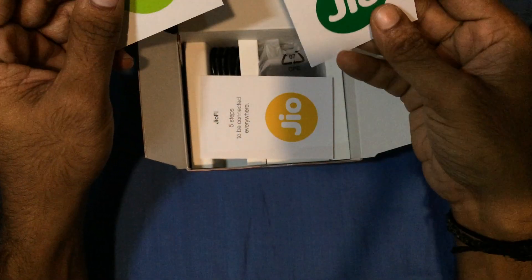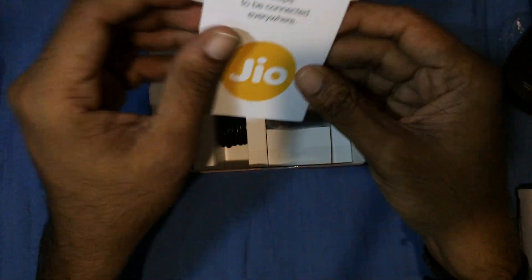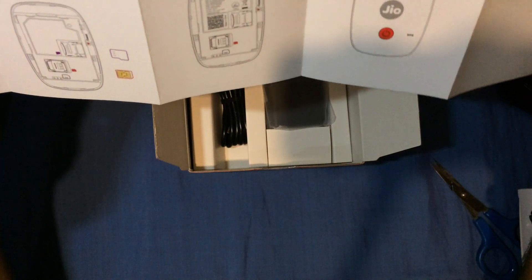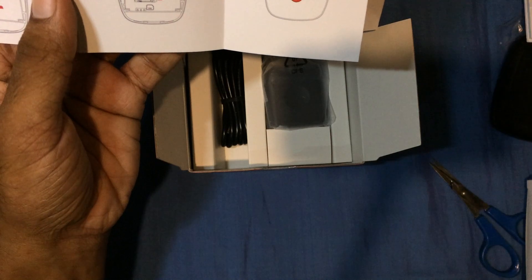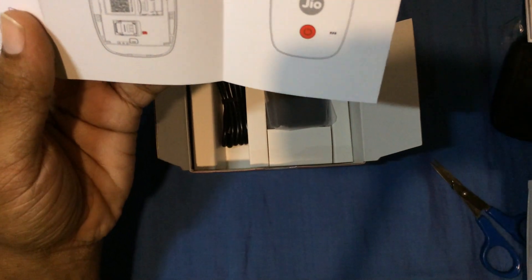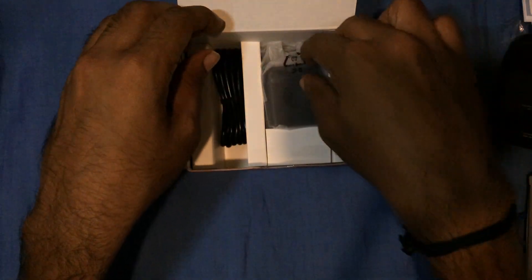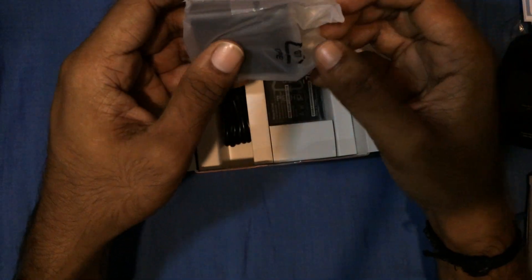Inside the box there are some papers and instructions on how to use Jio 4G Voice, plus the warranty card for the device. There's also a guide on how to configure your device. On the back of the device you have the SSID and password printed. Before inserting your SIM and the battery, make sure you make a note of those.